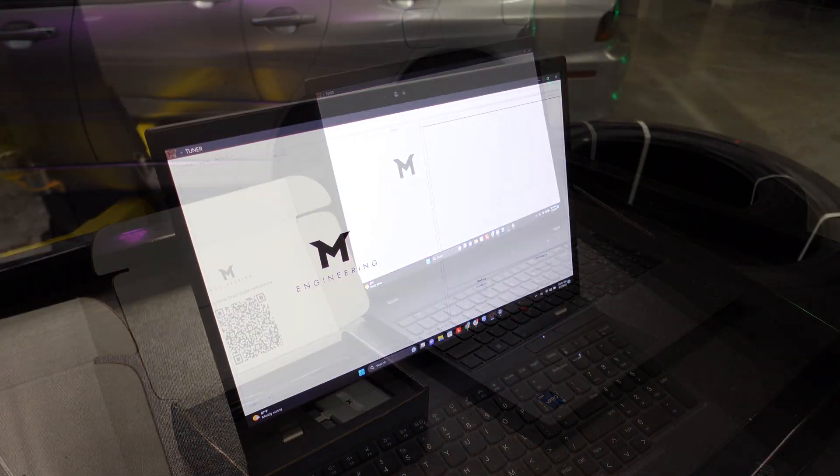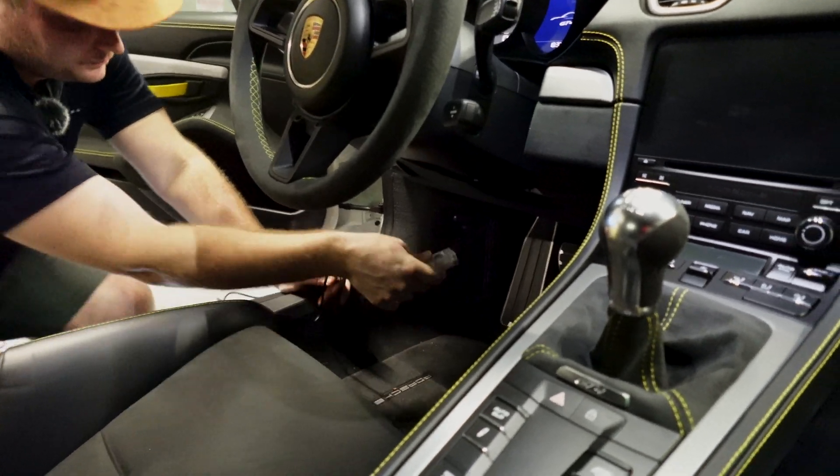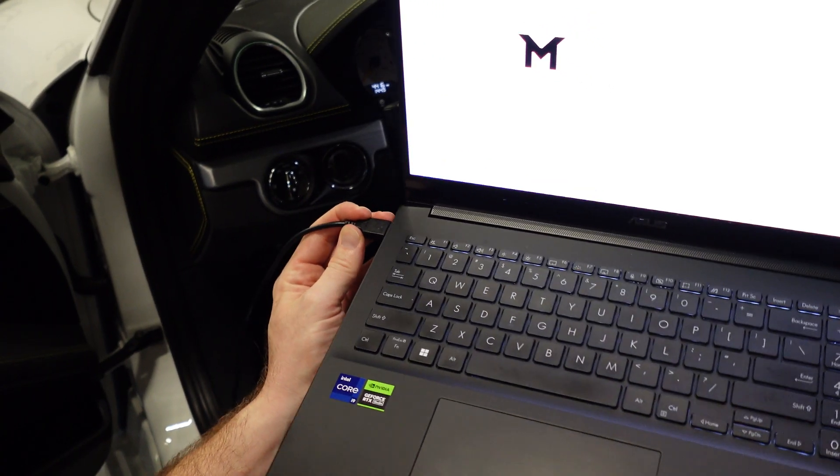To get started, you'll need a laptop or tablet running Windows. We're going to plug the dongle into the OBD port, then plug in the USB cable that goes from the dongle to your computer.